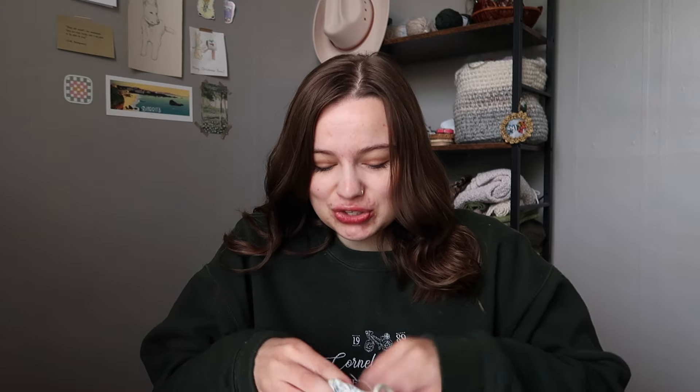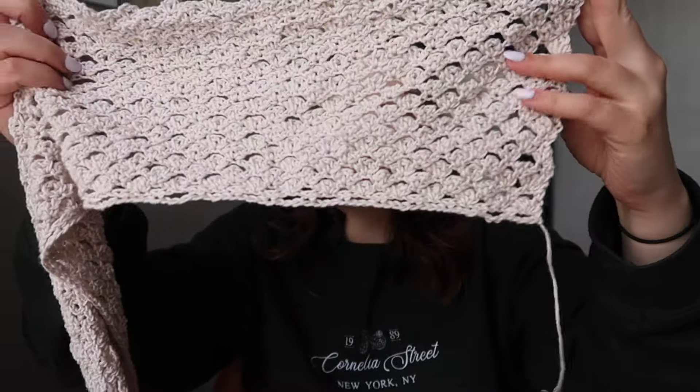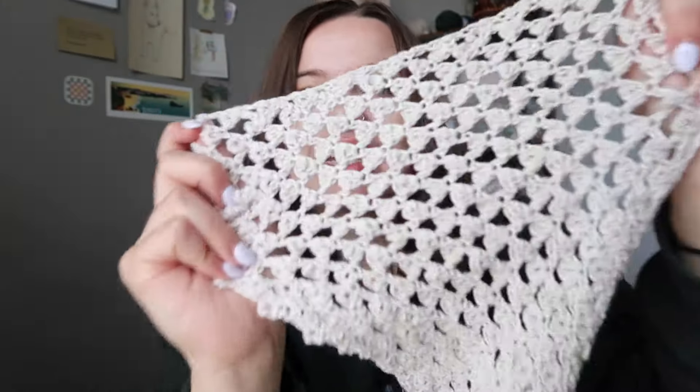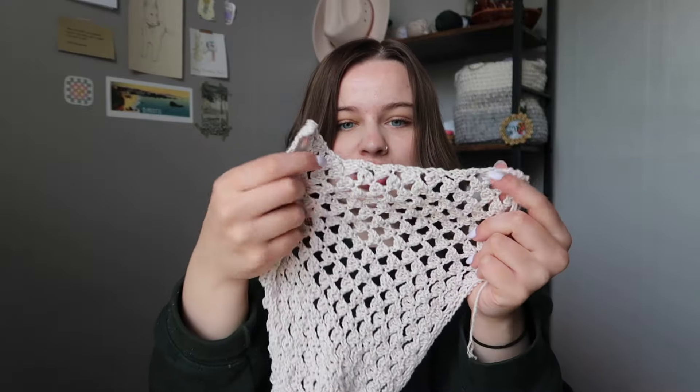Moving into WIPs — you've seen this one so many times. I'm working on the Trellis Shrug by Crabapple Crafts, making it as a birthday gift for my friend whose birthday was in June. I did actually make progress this month though. I'm pretty sure I've close to doubled the size of this, especially when you stretch it out. That stitch pattern is so good — I can't wait to block it and stretch out the stitches.